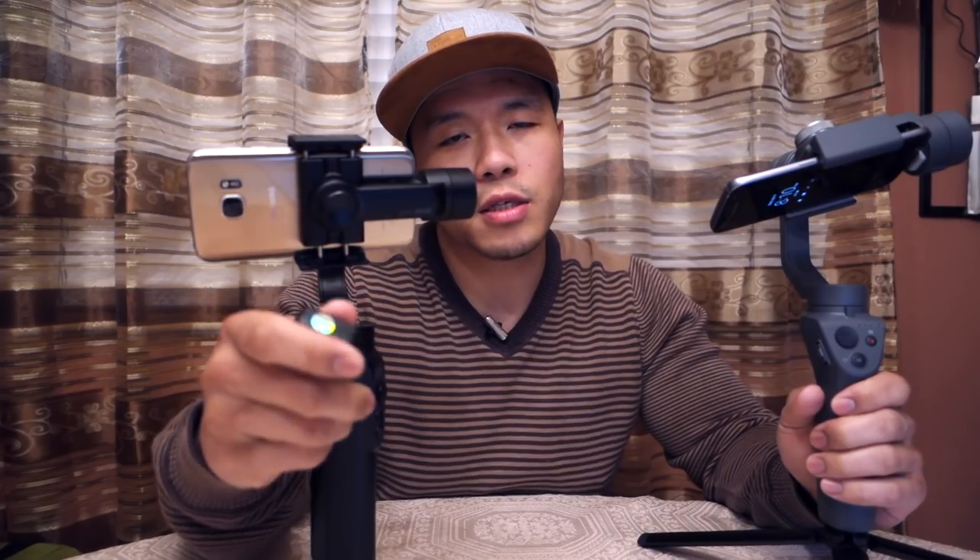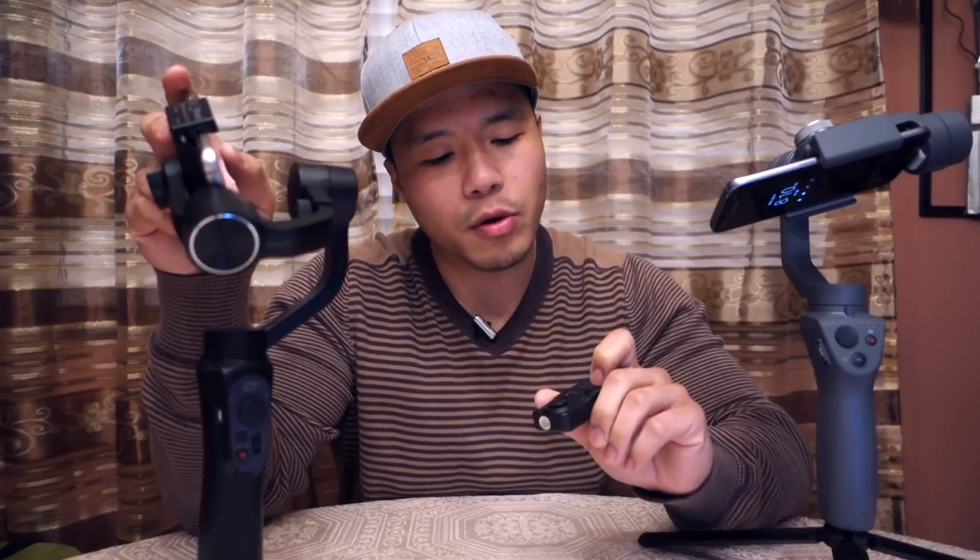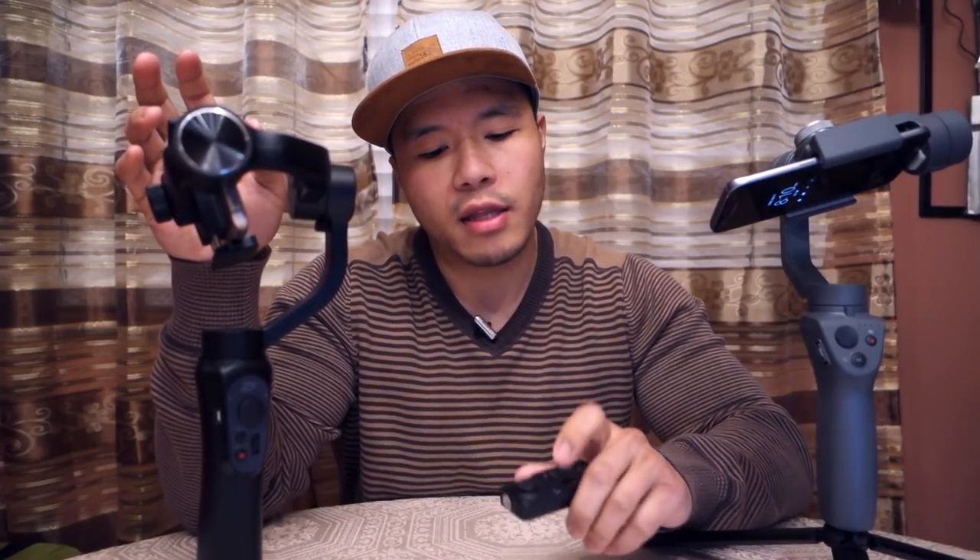The second reason I like the Zhiyun Smooth Q more is it has an optional remote you can use to control it, with a joystick and a record button. However, this gimbal can only connect to one Bluetooth device at a time, so you can either connect it to your phone or to the remote. Because of that, the record button on the remote doesn't actually work — only the joystick is useful for controlling the Smooth Q in this setup.